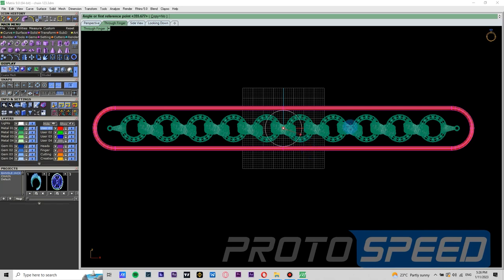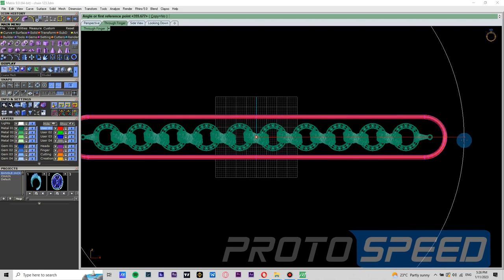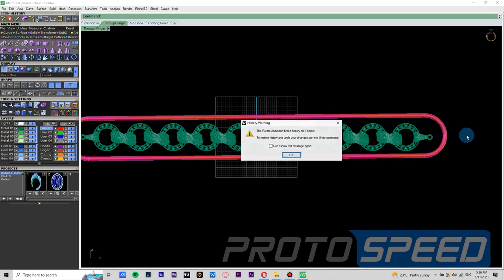Now we have selected the pipe. We will press F4 to center the rotation point and we are going to tilt the pipe a little.